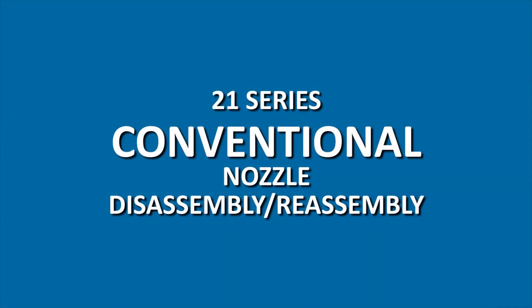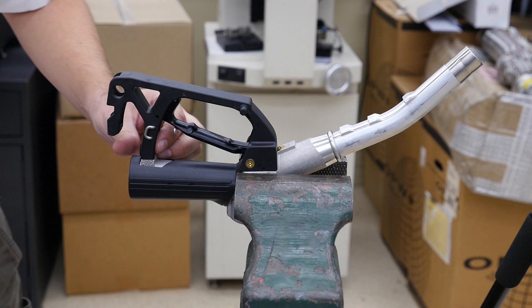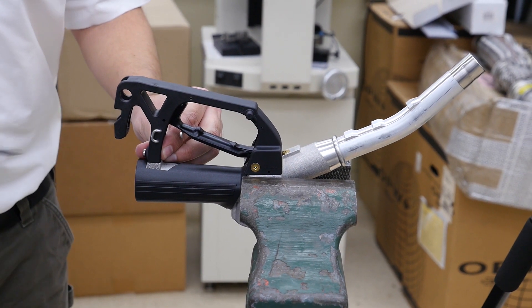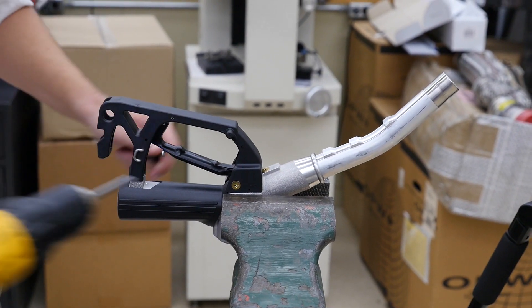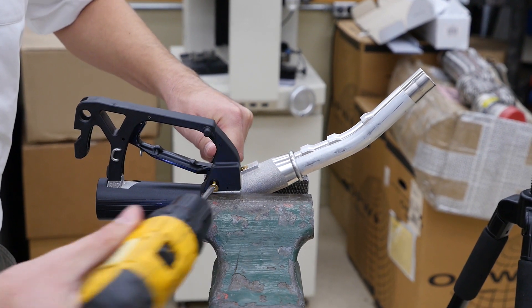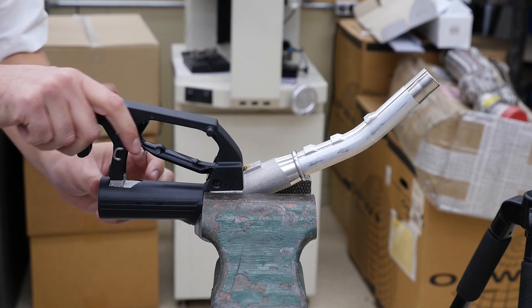Let's start with disassembling the conventional nozzle. First, grip the nozzle body in a vise with the spout facing up, being careful not to tighten it so much that your nozzle body is damaged or scarred. Remove the screw, lock washer, and square retaining nuts from the guard assembly. Remove the barrel screw. Remove the guard assembly.